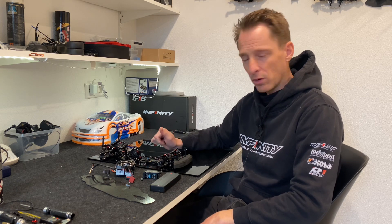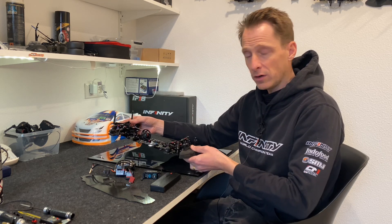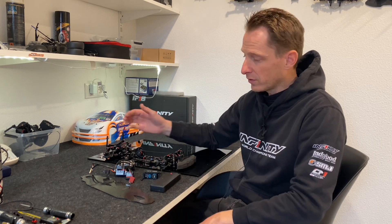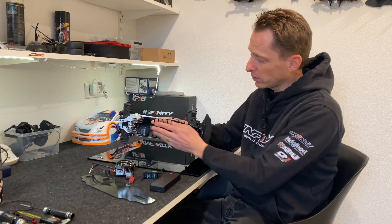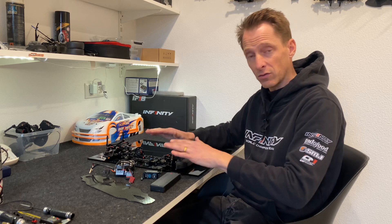I want to talk about the CG of the car, or the center of gravity. In a race car you want to have the weight as low as possible. The car itself weighs only half, and the other half is the electronics. Small details like a steel screw in the bottom or an aluminium chassis can also lower the CG.